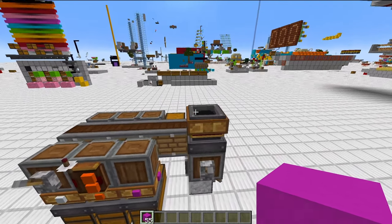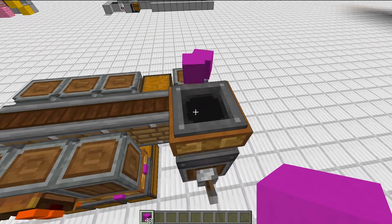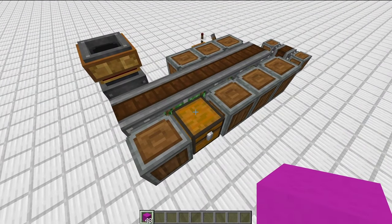Remember, as your system grows and more materials go through it, you'll likely want to consider attaching a lot more chests, or even vaults, to this system so you can avoid it overflowing and clogging in the future.